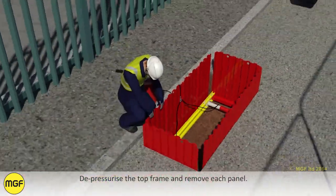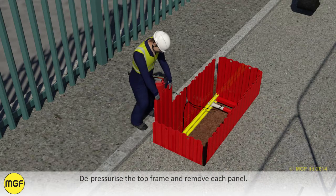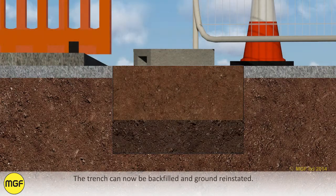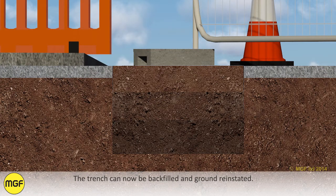Backfill and compact in suitable lifts to the underside of the top frame. Depressurize the top frame and remove each panel. Remove the top frame from the excavation. The trench can now be backfilled and the ground reinstated.